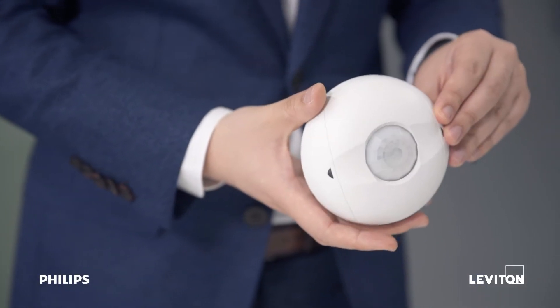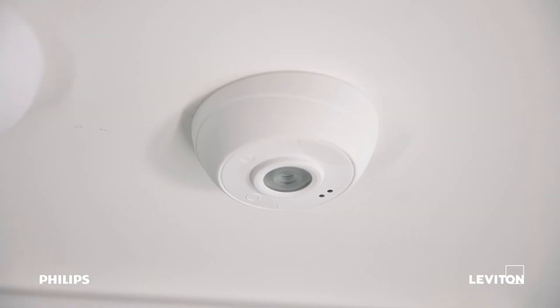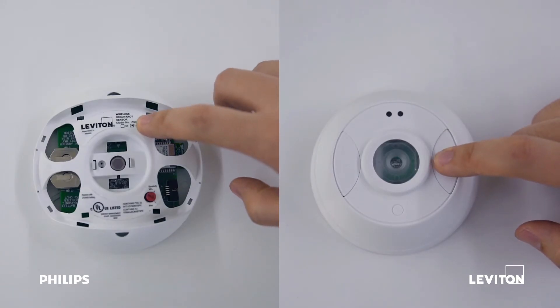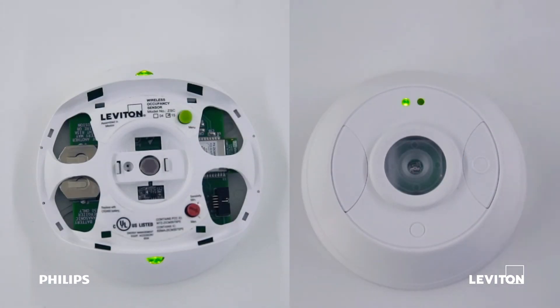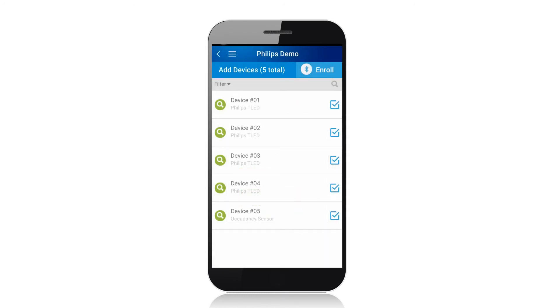For added functionality and energy savings, we can add an occupancy sensor and photocell to the network. Push and hold the menu button on the sensors until the LEDs start flashing, which indicates that the sensors are ready to join a network. The app will finalize the enrollment, add the sensors to the network, and connect the sensors to the LumenRF keypad room controller.